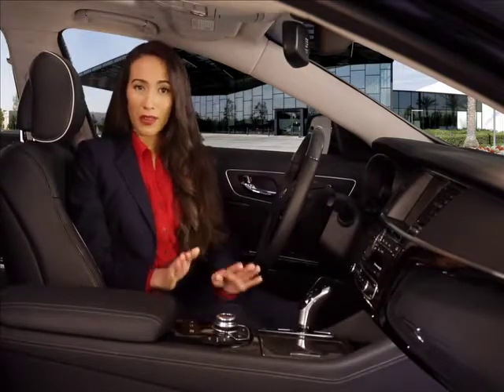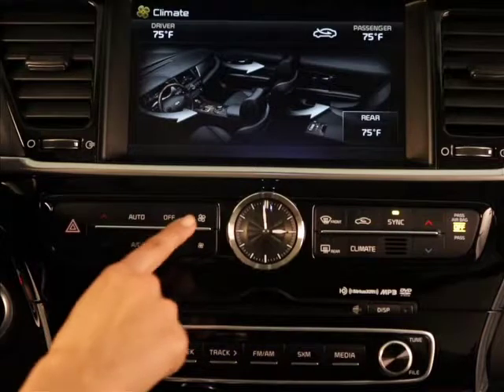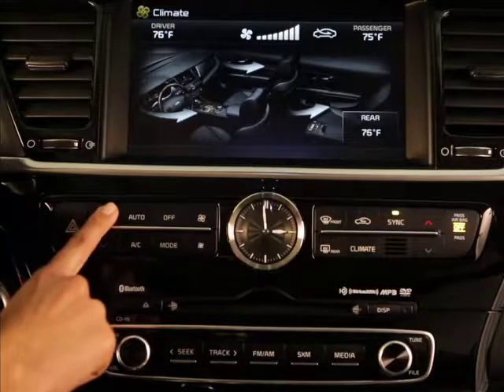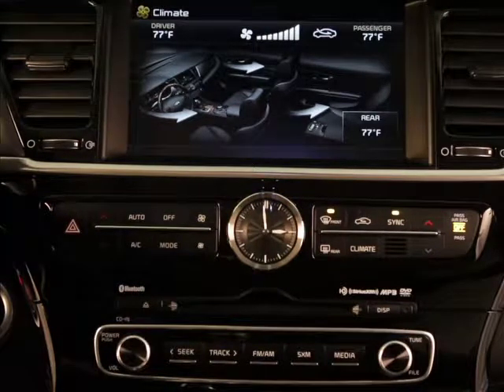Here's one more example of when you may want to use manual control: your windshield is fogged. Set the fan speed to the desired position and select the desired temperature. Then press the defrost button. The air conditioning will be turned on and the outside air setting will be selected automatically.